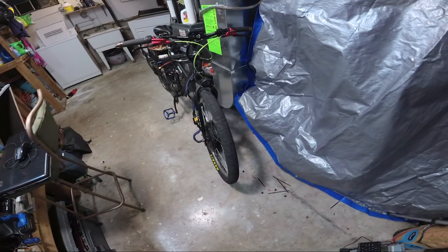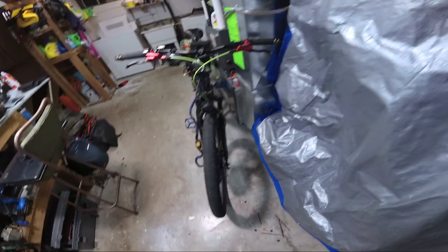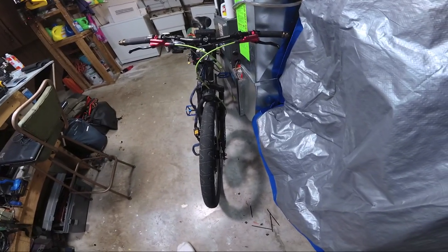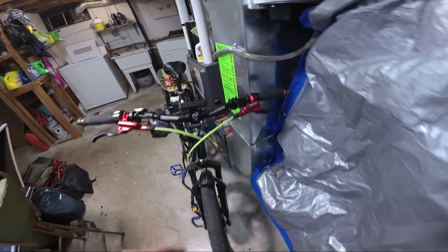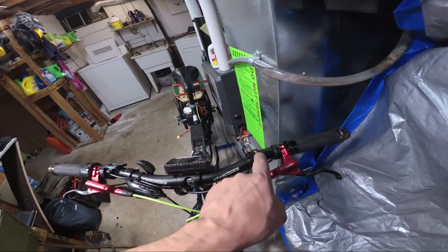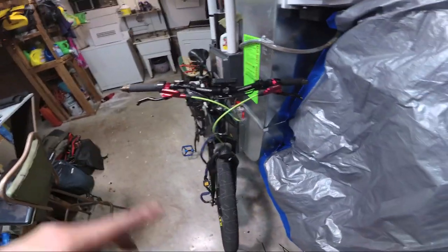Hey guys, update — took it up for a ride, runs great. When I was working on the wiring, I used a bit to take all these switches and stuff off to one side so I could put the wiring harness over.